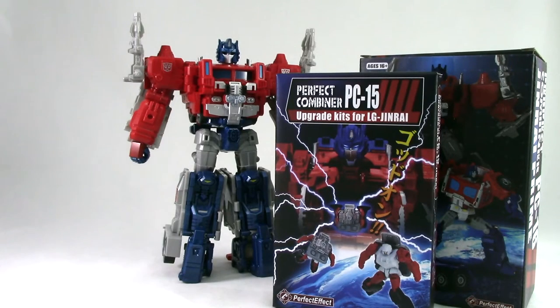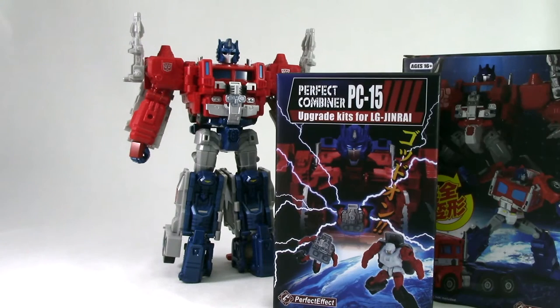Welcome back. If you caught my Magnus Prime review, you'd see that even though I'm pretty happy with this figure, he is not perfect as far as what I want as a Power Master Optimus Prime. So thanks to Perfect Effect, we have new parts to rectify that. The first one being PC-15 and the next one being PC-16, and they both do things to alter this figure to improve him, making him closer to the Super Gen Rai or Power Master Optimus Prime that we want.